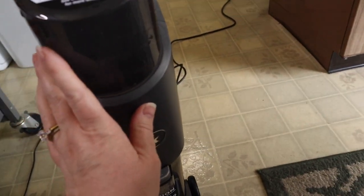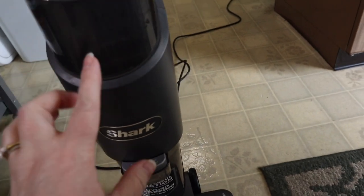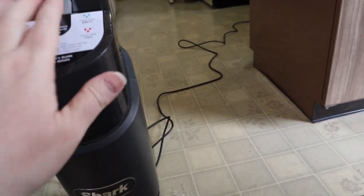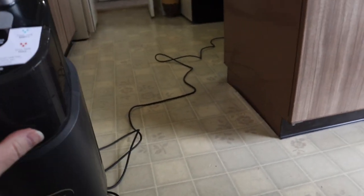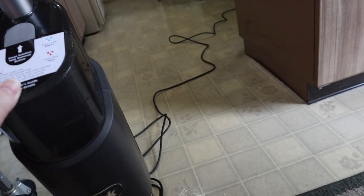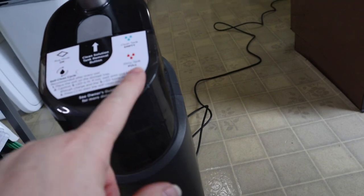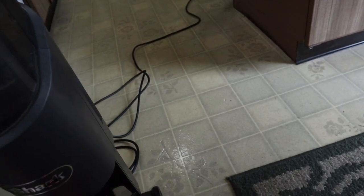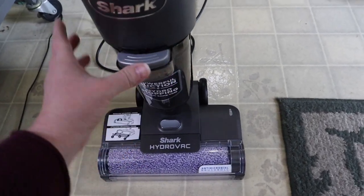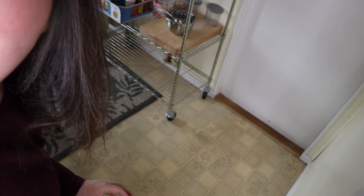I think it's ready to use. It says there's a rug mode — you can use it on a throw rug, but not on carpet with padding under it. This will tell you when the clean tank is empty or the dirty tank is full. There's a dirty tank down here with a filter that's going to hold all the yuck we pick up. I'm going to try and get this on the floor so you can see — I don't think I can hold the camera in one hand and vacuum with the other. Let's see what I can get.